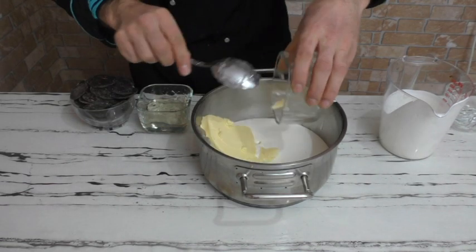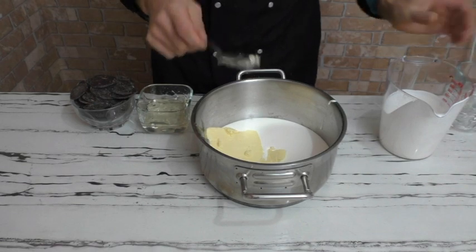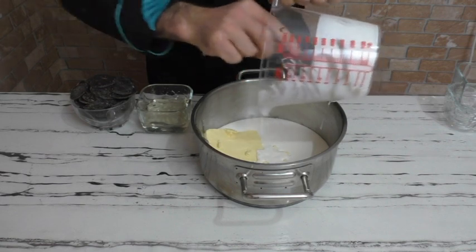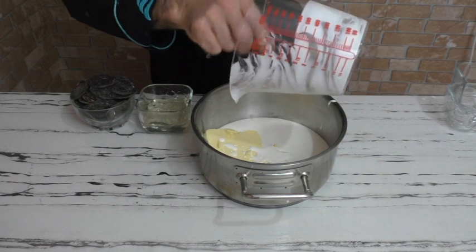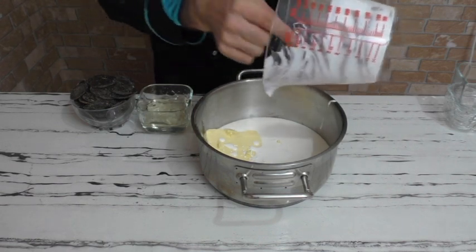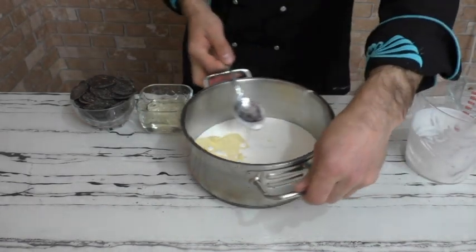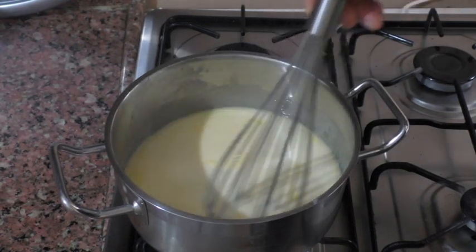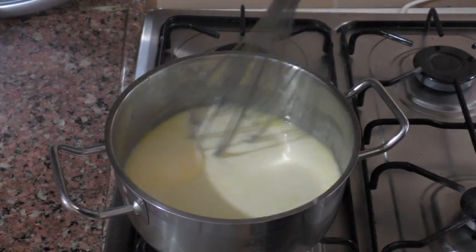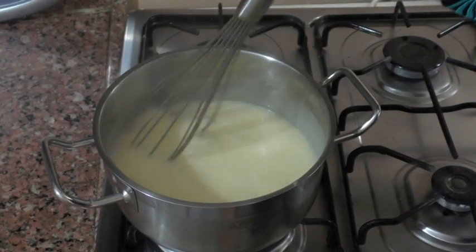Ve tereyağını da ekliyorum. Şanti, tereyağı ve glikozu tencereme aldım, ocağın üstüne alıyorum. Bunlar eridikten sonra çikolatayı, ardından da en son soğuk jöle ekleyeceğim. Kısık ateşte, çok fazla hızlı çırpmadan, yavaş yavaş karıştırarak kaynamasını bekliyorum. Bu şekilde karıştırarak 5 dakika kaynatıyoruz.